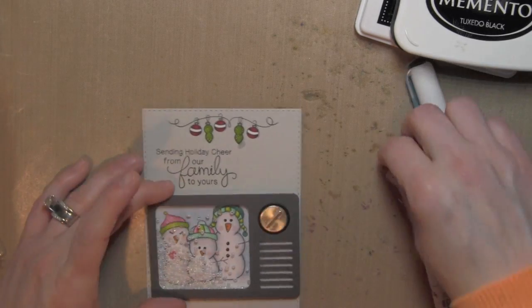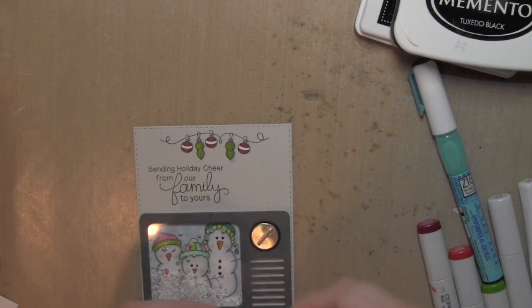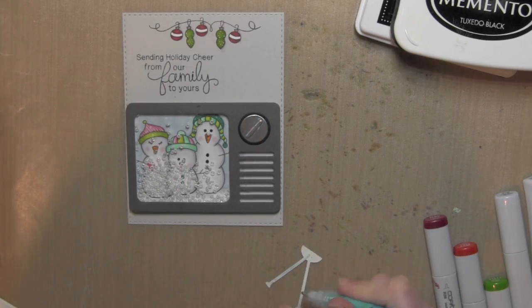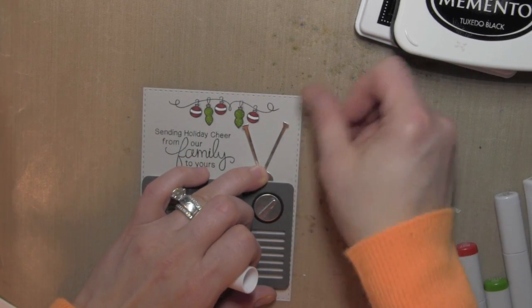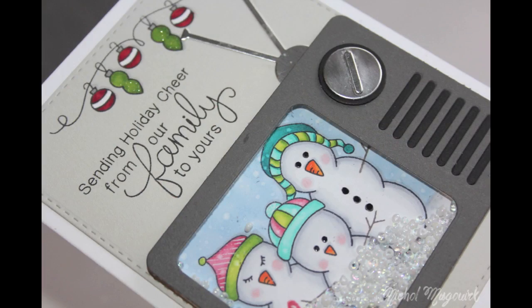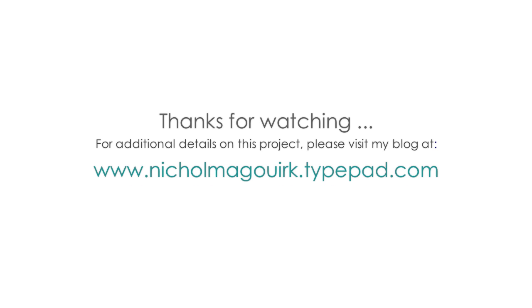I got a little aggressive with the gray so I took my colorless blender to blend that out. I'll glue the shaker in place, add the TV antenna, and this card is all finished. I place it on a white card base and a really fun shaped shaker card is ready to be sent in the mail. I hope you've enjoyed this video showcasing Newton's Nook Designs stamps as well as the Simon Says Stamp shaped shaker cards from the Shake It Up release. The supplies are listed and linked below on YouTube — thanks for watching!